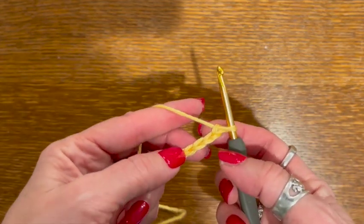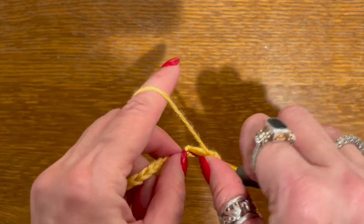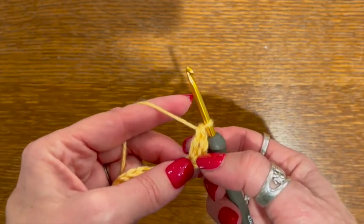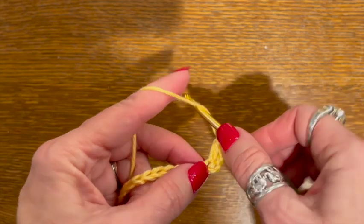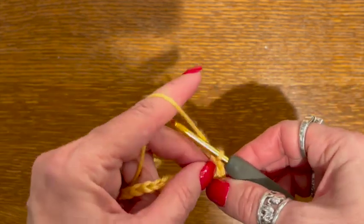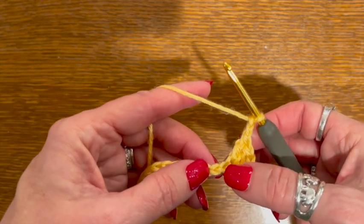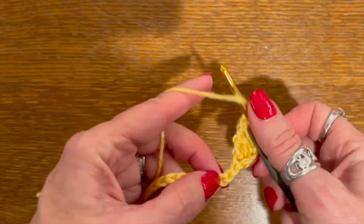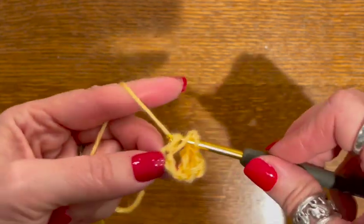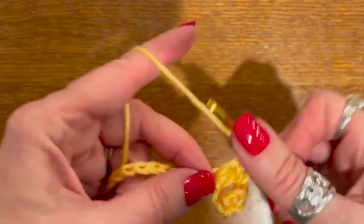Now we're going to go into the fourth chain from the hook — one, two, three, four — and do a double crochet. Our first chain three that we skipped counts as a double crochet. This counts as a second one, and we're going to do a third one into that same stitch. Then we're going to chain two because this is going to start to create our corner at the end — we won't be chaining as we go. And we're going to skip two, and in the third chain we're going to do three double crochets again: one, two, and three.